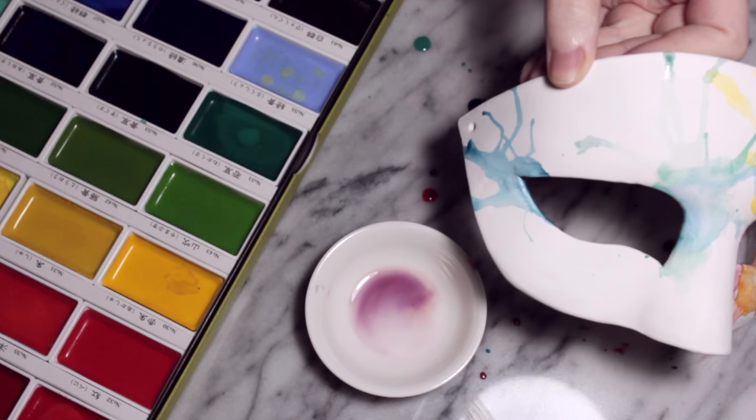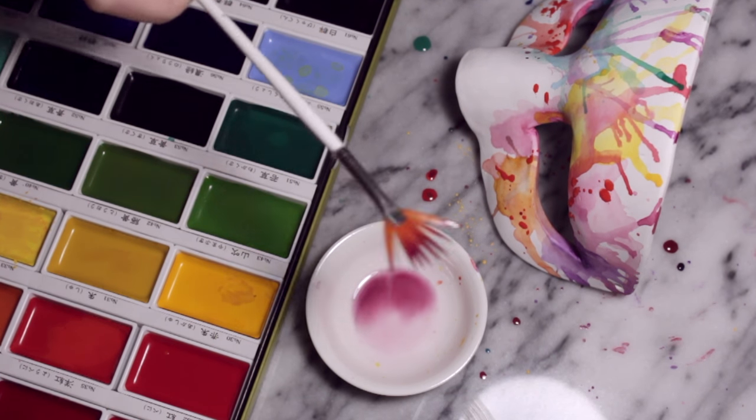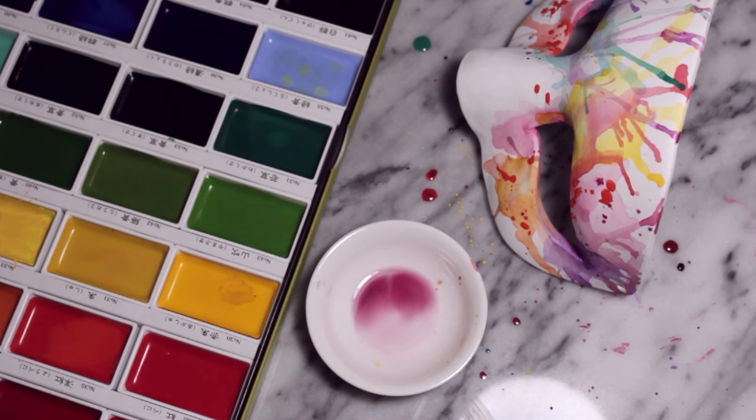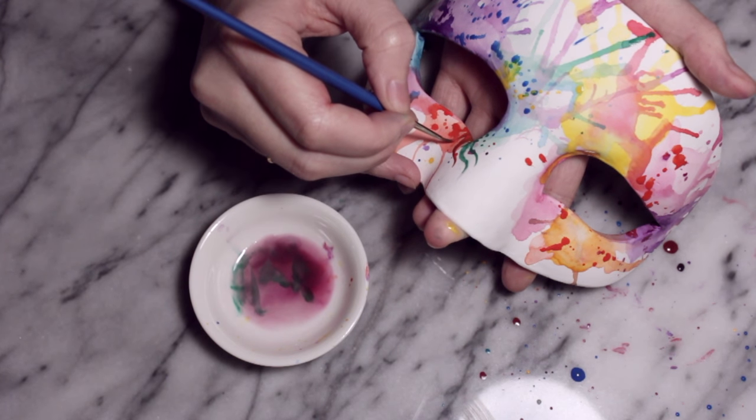The main thing I'm going to stick to is having that colour focused around the eye, and then blow any excess water away from the eye so that it all focuses on the eyes. Then I'm going to take a fan brush, load it up with whatever colour I want, and throw some splatters around the eyes.